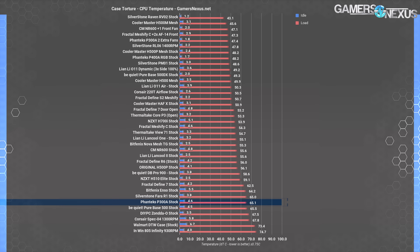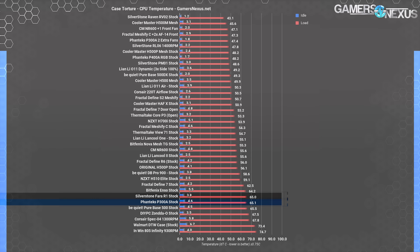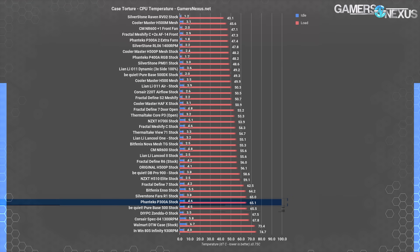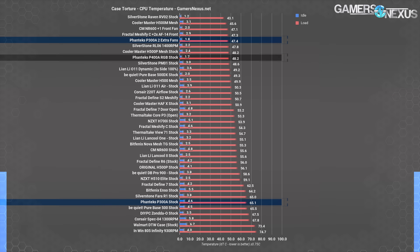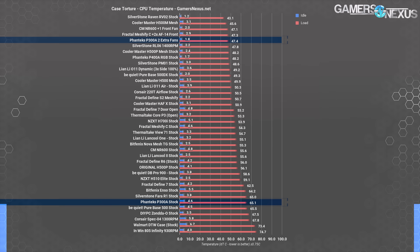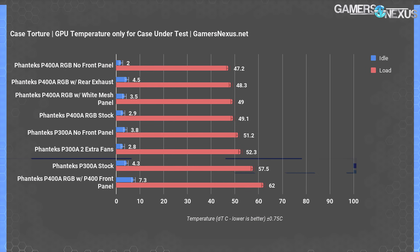65 degrees over ambient is dangerously hot and is on the edge of thermal throttling the CPU — this is not a case that should be used with only stock cooling. Taking the plus-two-fan score as an indication of what a user can achieve with another $15, the P300A becomes massively more competitive, landing among the best results and even slightly outperforming the larger P400A. If MSRP were $70 with a couple of extra fans, the P300A would be highly competitive near the 47°C CPU DT mark, alongside the Be Quiet PureBase 500DX and the Cooler Master H500M mesh.